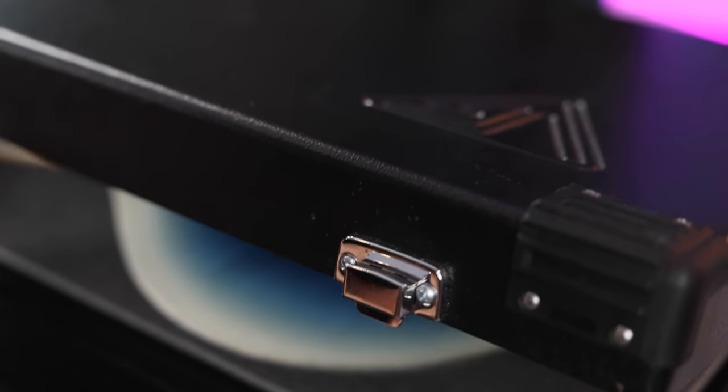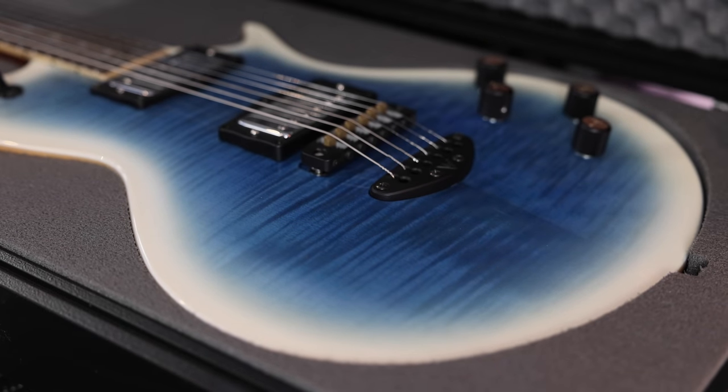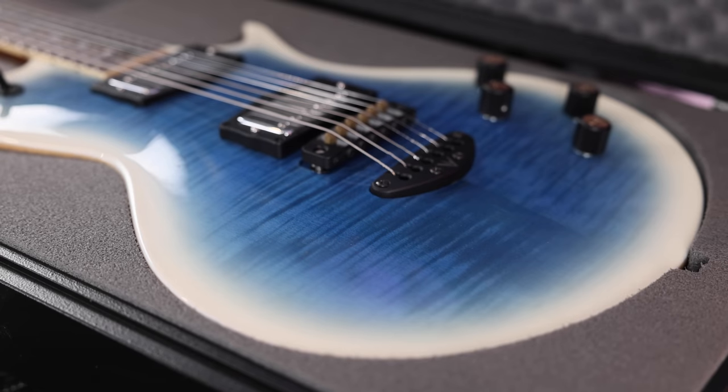All right, you guys, there's no time like the present. Let's open this thing up and find out what's inside. Look at that color. That is unlike anything I have seen before.